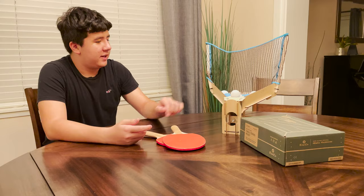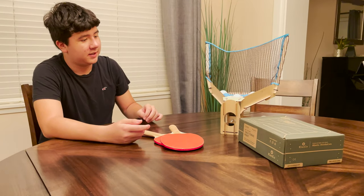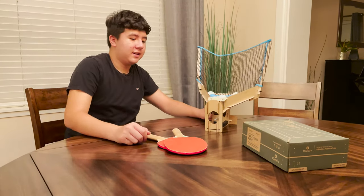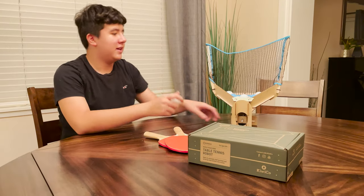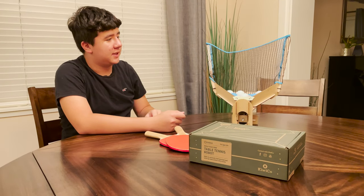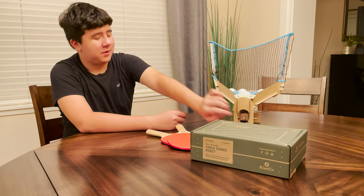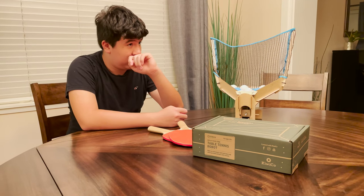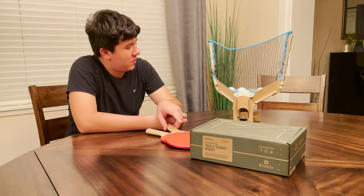Then you can hit it back into the net, if you can. We just tried it out — it's kind of tricky. Another problem is that it usually ends up bouncing out, but if it falls back down, it'll go back through and get shot back out. It fires out about decently fast, so you'll have to keep up with it.